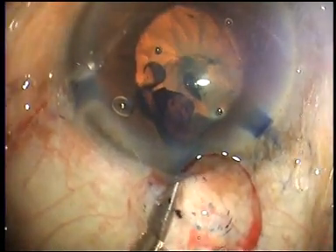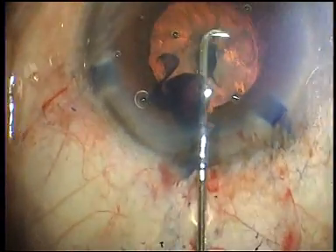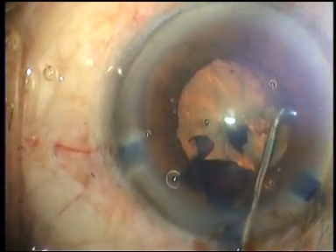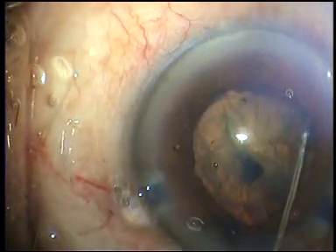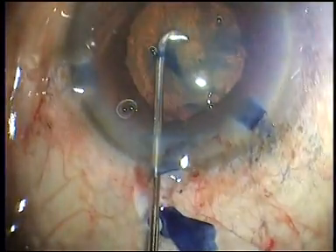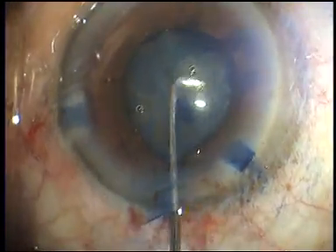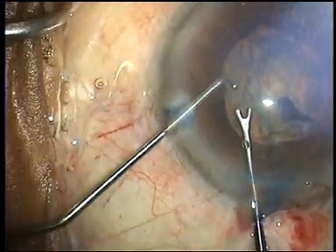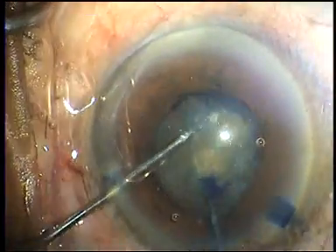A little viscoelastic is burped out of the anterior chamber to allow for an easy fluid wave to pass across the equator of the lens and up through the contralateral equator on the other side. My preferred instrument for hydrodissection is the Chang hydrodissection cannula. There is slight decompression of the lens as it moves forward, and this allows for the full flow of fluid right across the lens.